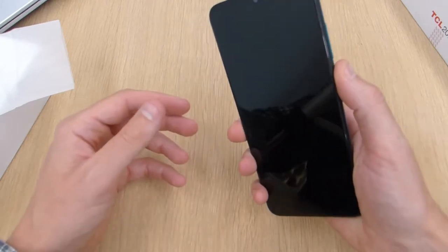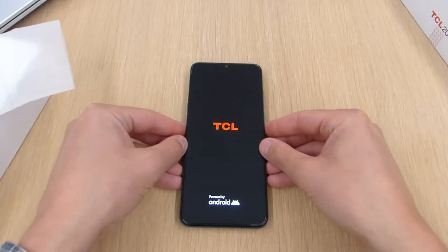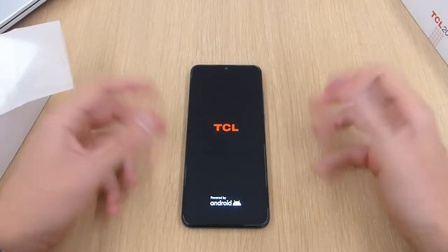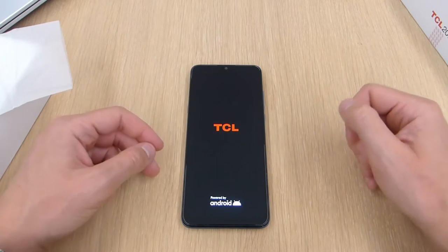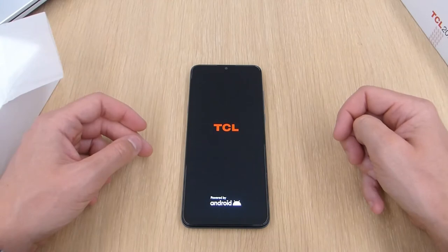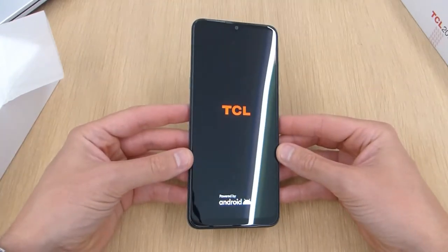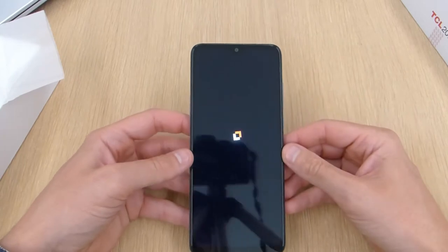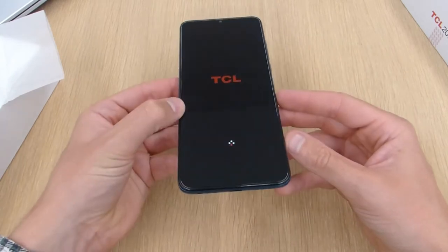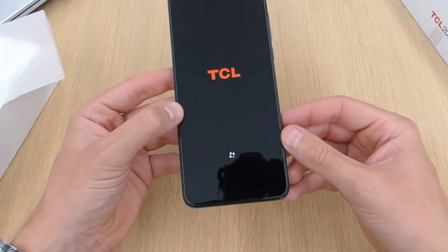I'm just going to switch it on and then I'll use this as my daily phone for a week or a few days, and then I'll do a more in-depth review in a couple of weeks. So we're powering on — obviously powered by Android, TCL logo there. At the top there's a bit of a nipple notch which houses the selfie camera, and at the bottom there's a relatively sizeable chin.